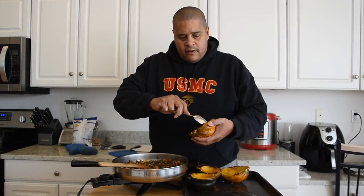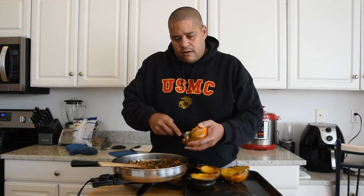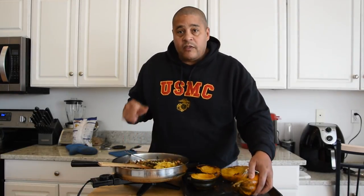The acorn squash just got out of the oven. What I'm going to do is scoop a thin layer out of the middle and add that to our mixture — not a lot, just enough so we can get a little bit more filling in and still have it hold its integrity so it's not falling apart when we stuff them.